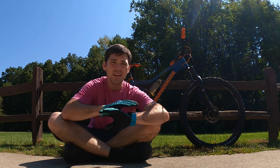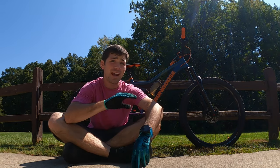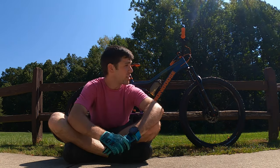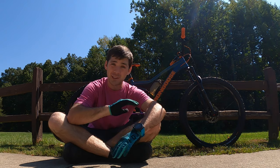Let's talk about this Mongoose Ledge X1. The biggest burning question anyone would have about this bike is: who is this bike for? This bike is for two people in my opinion — there might be a subcategory. People like me who just like to do budget bike builds. I just have fun doing that, so that is why I bought it for my personal use.